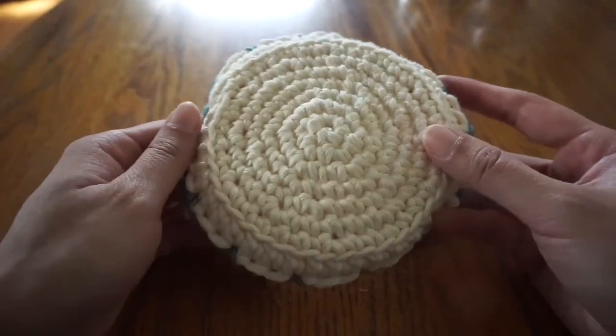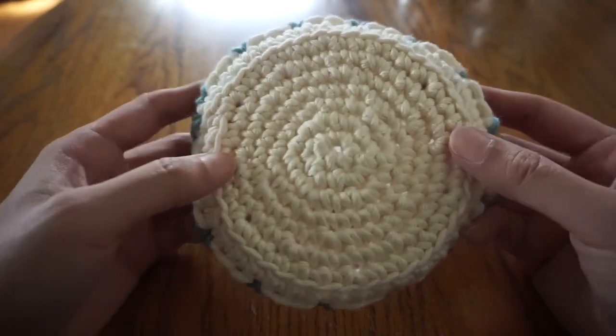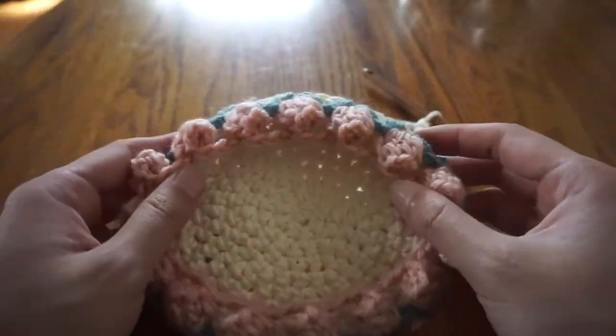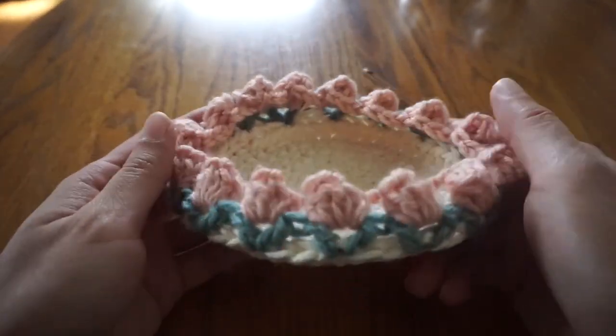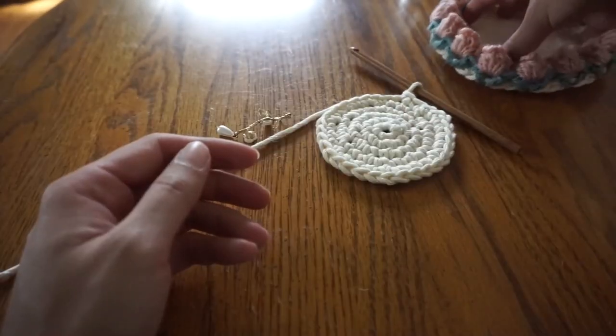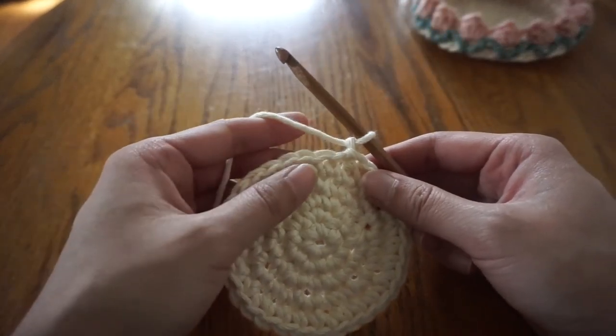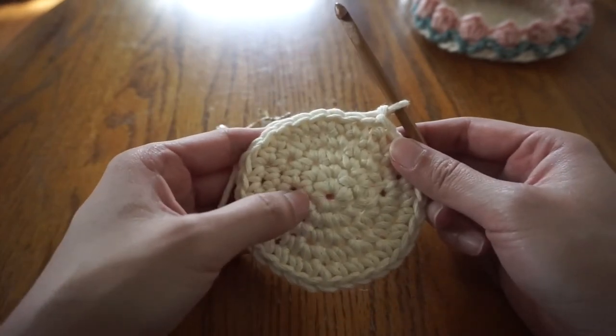For my pink tulip tray, I did six rounds in total, not counting the initial circle. You can keep adding more rounds until it is as big as you'd like. For this tray I wanted a smaller one so I'll be stopping here, but if you want a bigger tray, pause the video here and come back when you're ready to work on the sides.